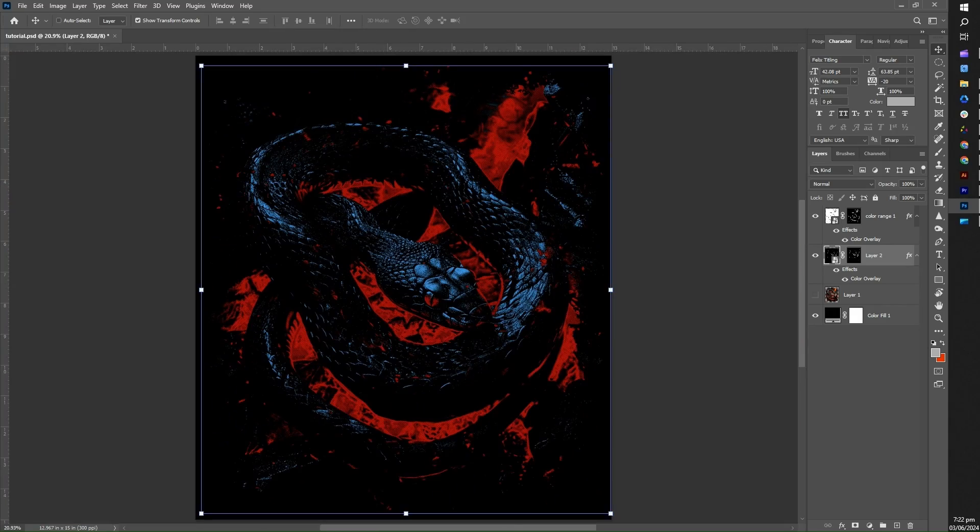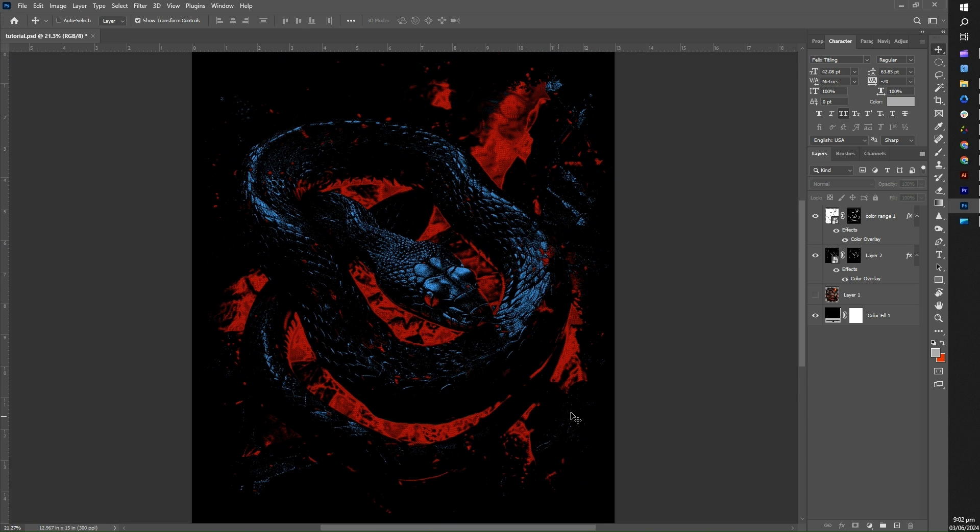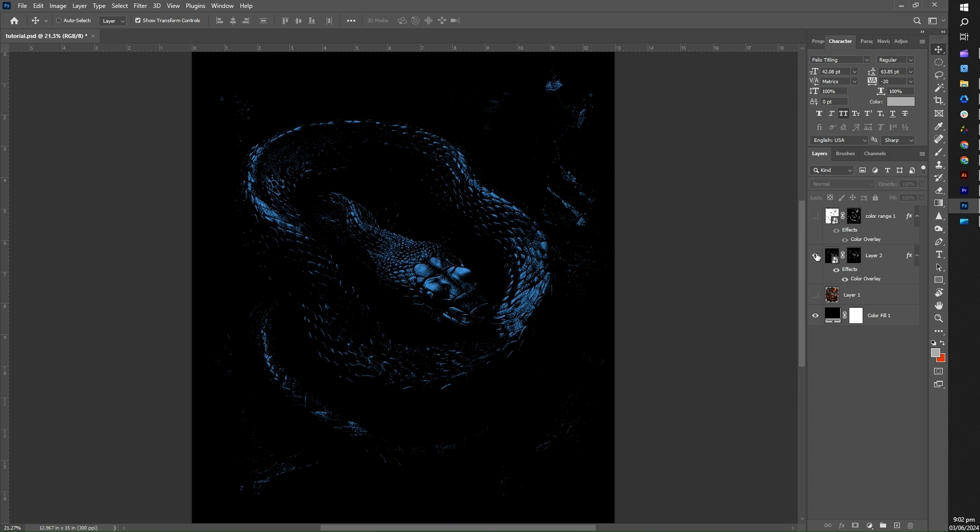Now that we're done with our mid-tone, let's move on to the highlight color range. Again, we'll follow the same process, but this time we'll select the highlights of the image. Let's get started.